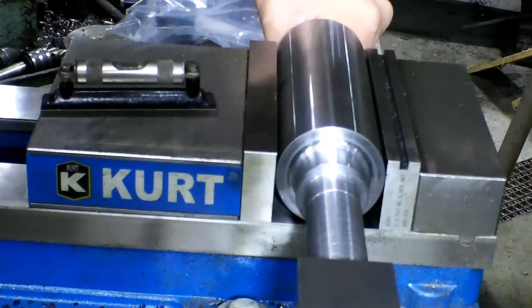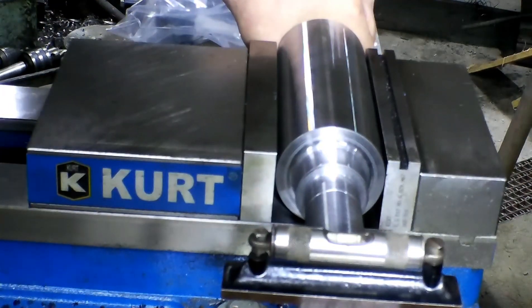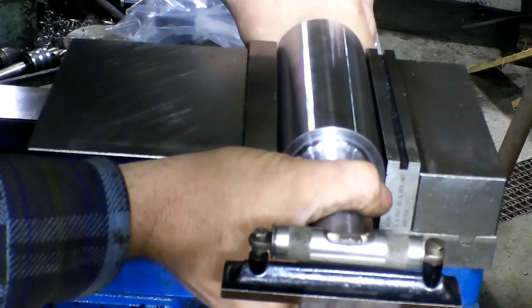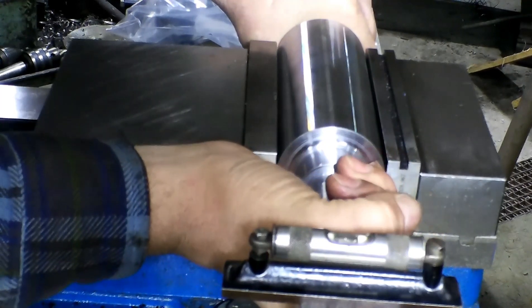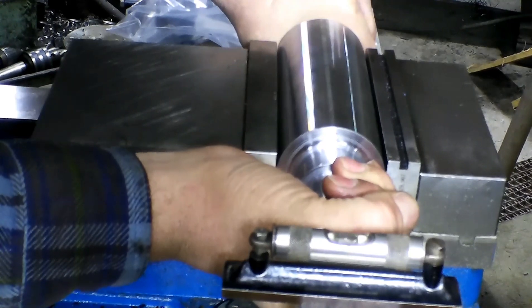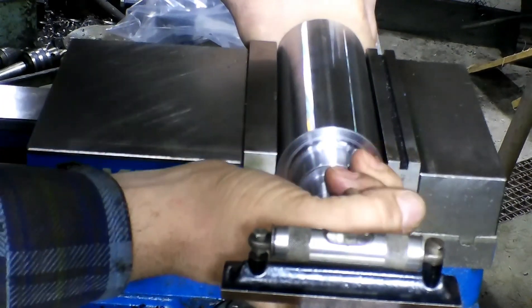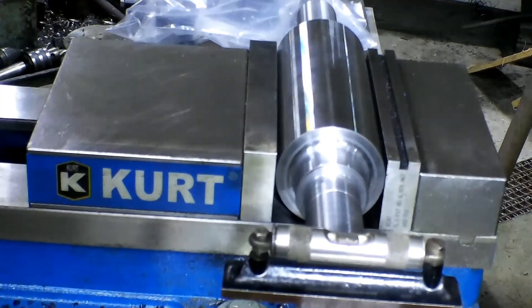Then when you want to do your next feature that needs to be perfect, you just turn it, put your level back on, and set it exactly the same. Real simple, real fast — without using a dividing head. Now if I was going to do more — if I was going to do five or ten — I would probably throw a rotary positioner up here. The other thing that helps is not getting your vice too tight. Right there — exactly the same as the other one.